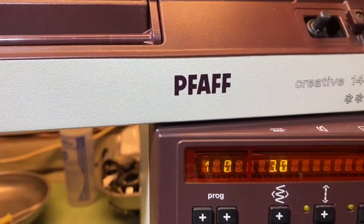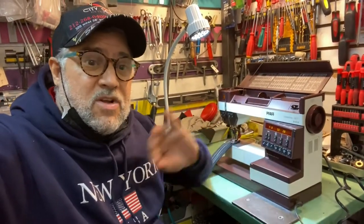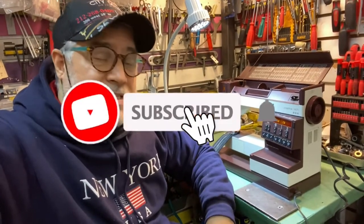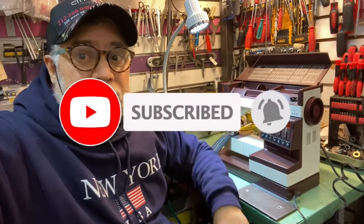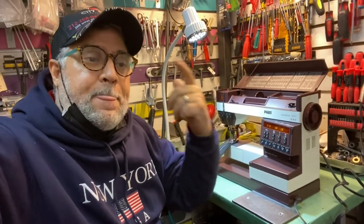The FAF Creative 1470 is now finished, all set up, all complete. You saw the stitches working beautifully — a very nice machine. I like these machines, I think they work pretty nice. Thank you for watching Ramiton City Sewing in New York, www.citysewing.com.